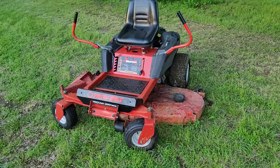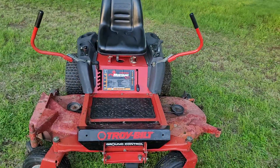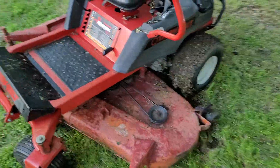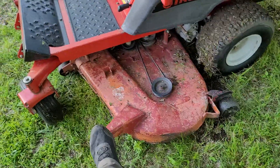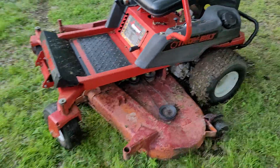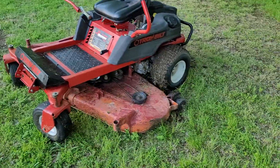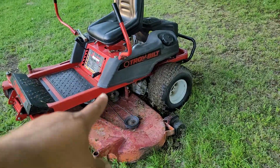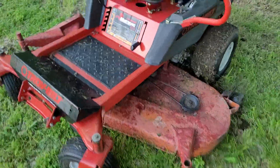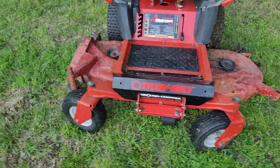I've got a Troy-Built 60-inch Ground Control — they call it a Mustang RZT. This deck has been swapped out at some point for sure; I do not believe that is a Troy-Built deck. This deck is way more heavy duty, maybe off a commercial belly mower or something like that. It lines up with the deck leveling system just right, but it looks a lot heavier duty and the paint looks quite a bit different.